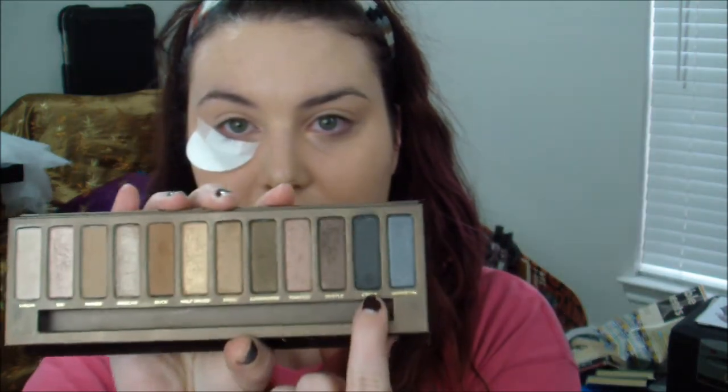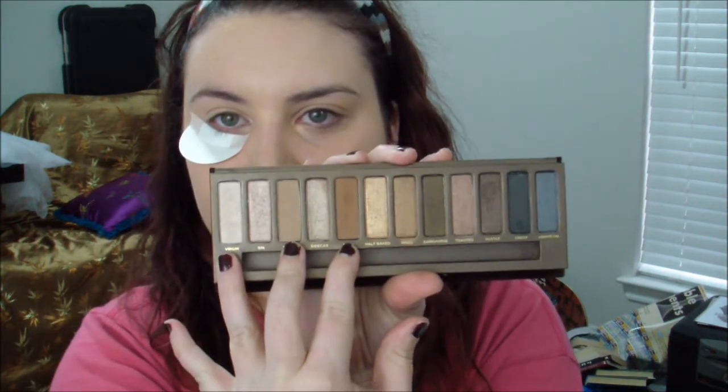I'm going to use shadow shields because I'm working with black eyeshadow, which will get all over your face. I chose black because it's very classic, very stereotypical New Year's Eve, and very universal for outfits and skin tones. But this look would also look awesome with midnight blue, purple, green, or whatever you want. I'm using the Urban Decay Naked palette — it has black and brown — and I'll be using Creep, which is a shimmery black, and then Buck, Naked, and Virgin as transition colors and highlights.